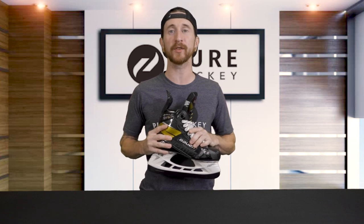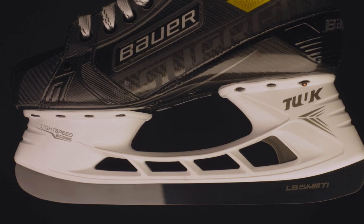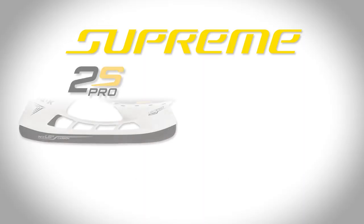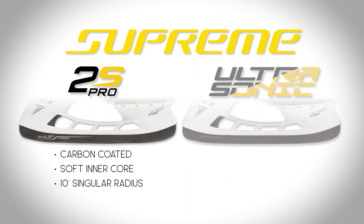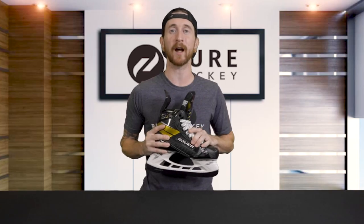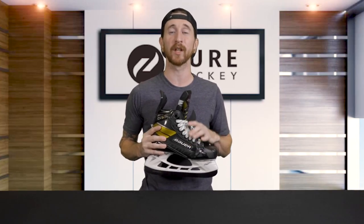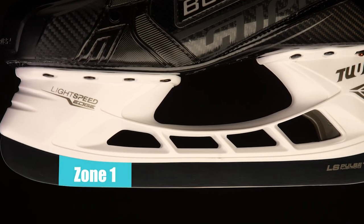We see a brand new runner from Bauer this year — the Tuuk LS Pulse TI Edge Runner with the all new power profile. This is a big upgrade from the previous generation 2S Pro, which was equipped with the Tuuk LS5 runner — carbon coated with a softer inner core and a standard 10-foot single radius. Bauer upgraded the new runner to titanium coating and added height for excellent edge retention and grip, and also upgraded from the 10-foot radius to the new power profile quad radius. The new radius is now broken up into four different zones, specifically placed for all different types of edge work. The first zone, located near the toe, is carved with a 6-foot radius, which helps players shift their weight forward for the initial drive into the ice.